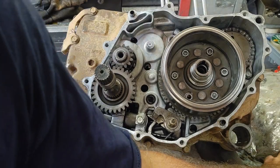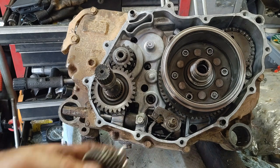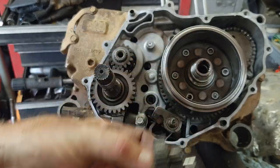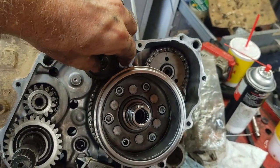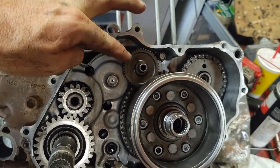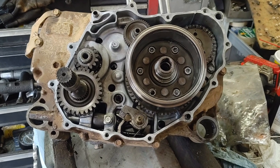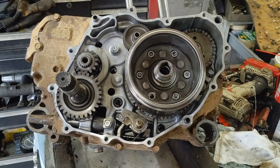One more item before the back cover: the reduction gear for the starter. It's not a reverse gear — it's a reduction gear. The big cogs go in first and the shaft slides in. This is what the starter meshes with to crank the motor over.